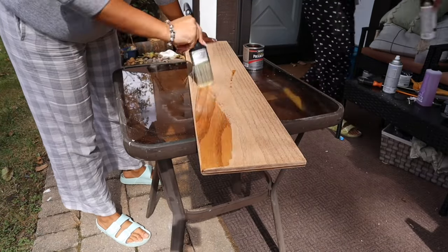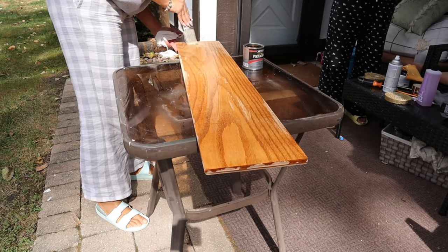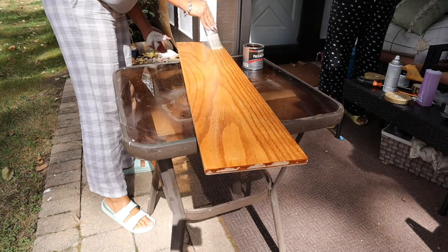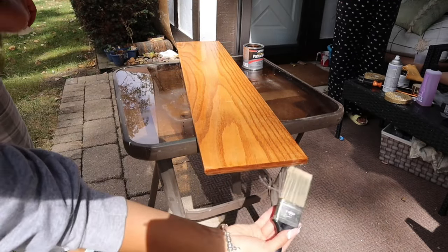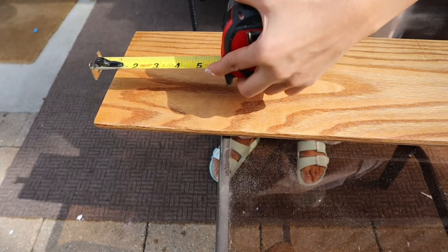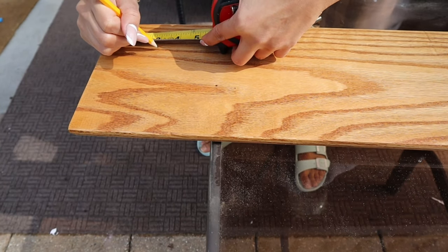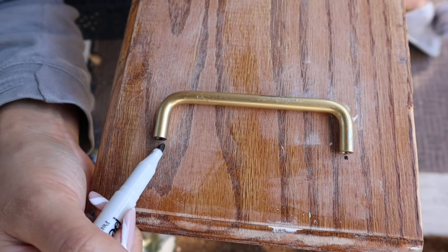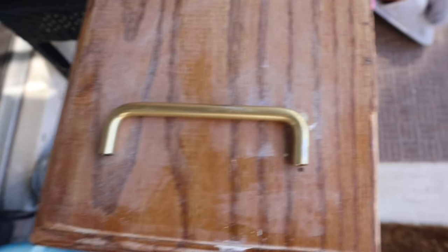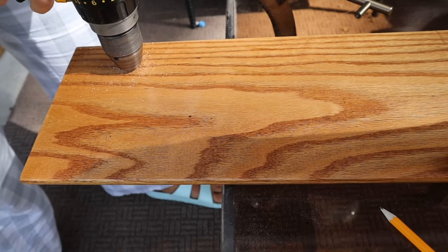We applied about two coats of clear gloss wood paint to give it a shiny finish and also to protect it from water, since it'll always be next to it. Of course, you want a tray to have its handles, so after all the math and measurements we decided where we wanted the holes to be. Then using a drill, we created the holes and screwed down the handles to the tray.